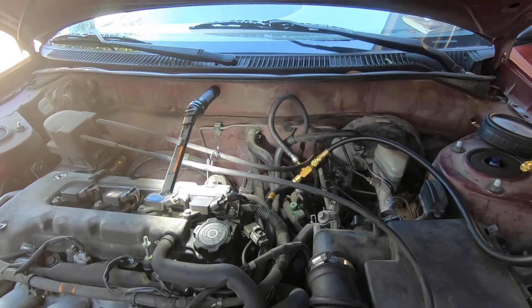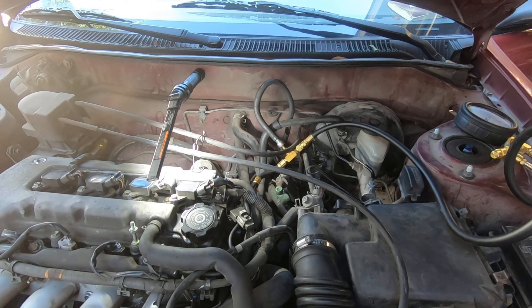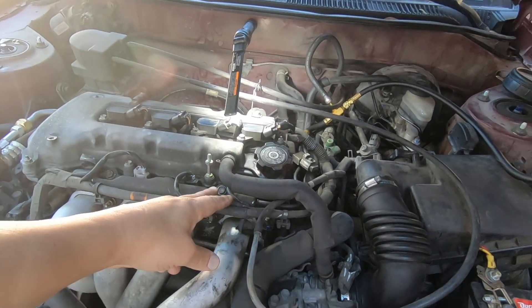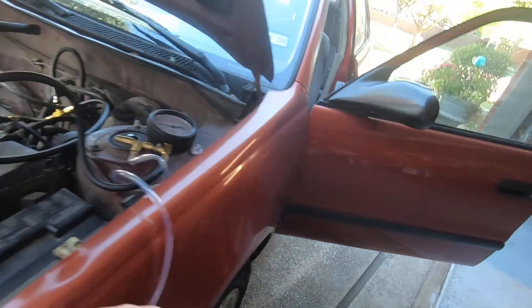This car has a P0171 code that I may have already fixed, but while I'm here I want to check everything else. I want to check the fuel pressure, and I also want to pulse the injectors and see what each injector reads at.